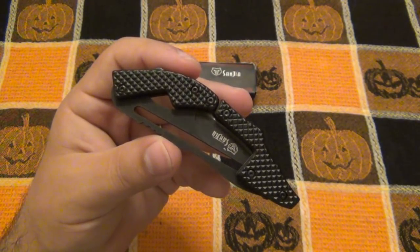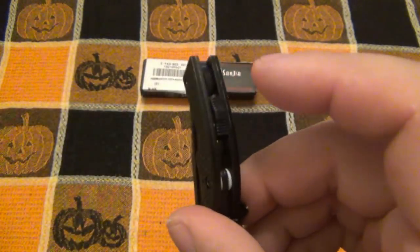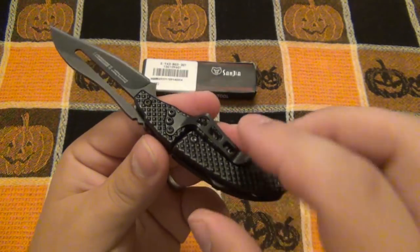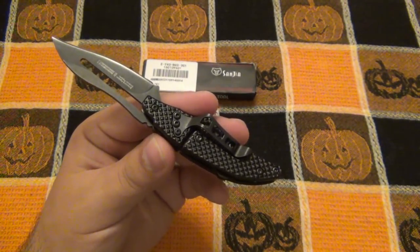They charge less than five bucks for this — four dollars and change. First off, there's a little safety on the side here. You flick the safety off, and you can see how this actually folds open and it kind of pressure fits open. I don't want to say 'locks' because technically there's no lock on this knife.